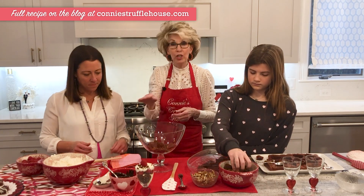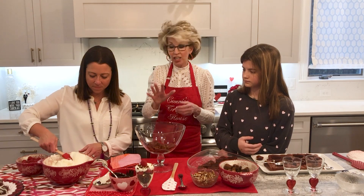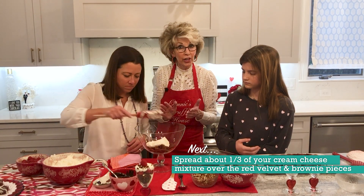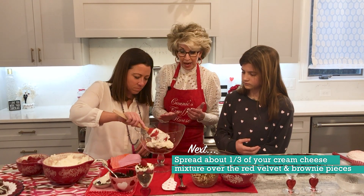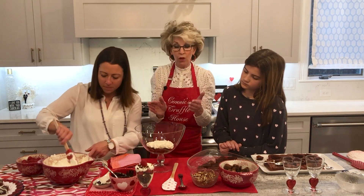We are now ready for Kim to put in our first layer of the cream cheese. She can use a spatula — put in maybe a third of it. We'll probably get three layers out of this. Smooth it around with the spatula, that's perfect, and go up to the side so we can see the layers.